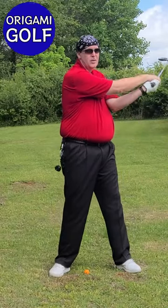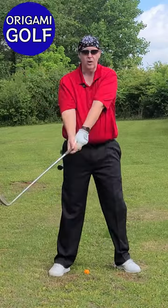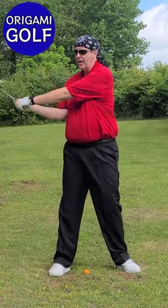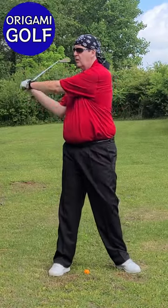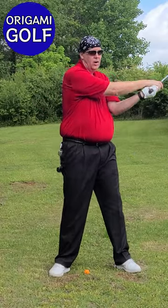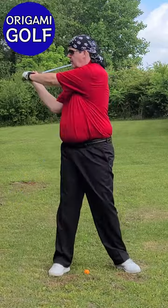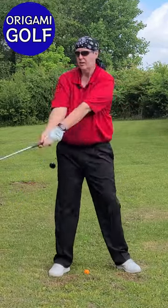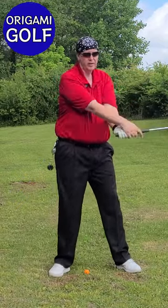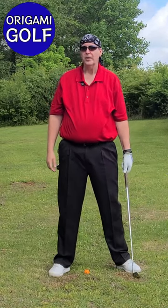What actually happens in the golf swing is you don't swing your arms — you rotate your body, which rotates your arms, and then you fold one arm or the other. That's what's happening. Your arms are folding in the golf swing. You don't actually swing your arms at all.